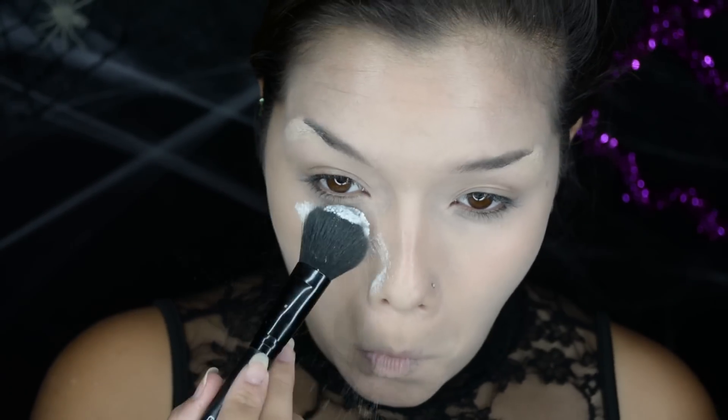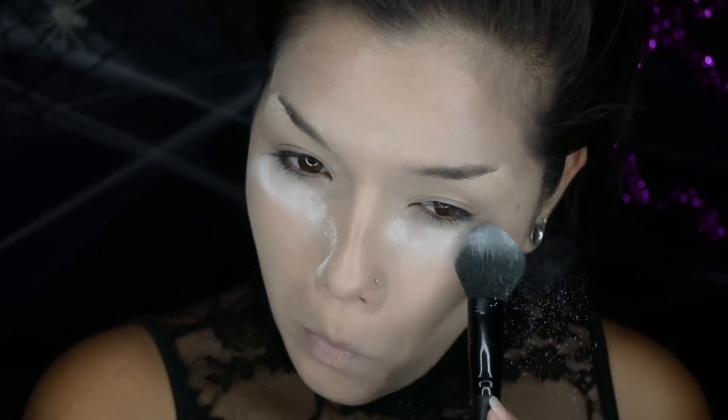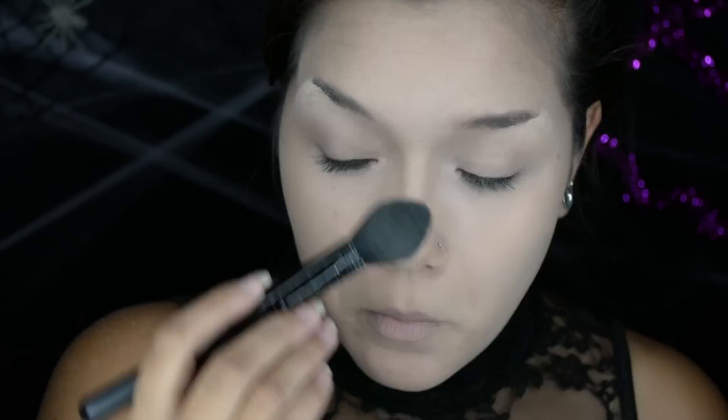Now to set everything in place, I'm using Neutral Set by Ben Nye. You can use whatever translucent or light face powder you own. Yes, I am putting a lot on but it's okay — it all blends out nicely. It's not cakey or anything crazy.